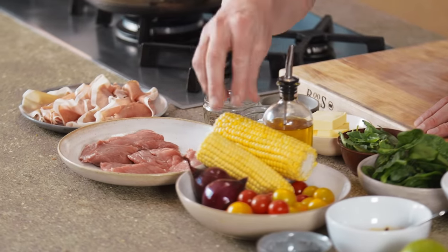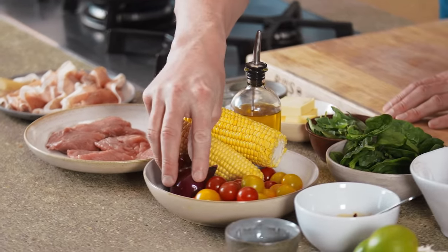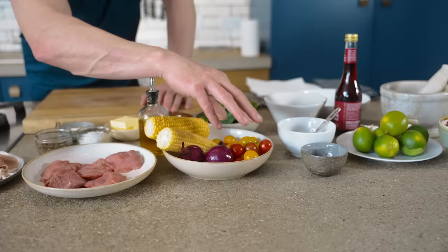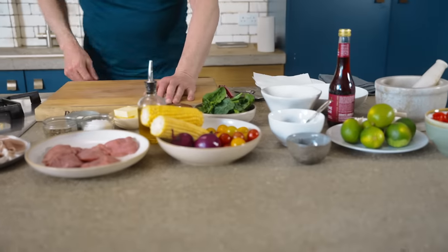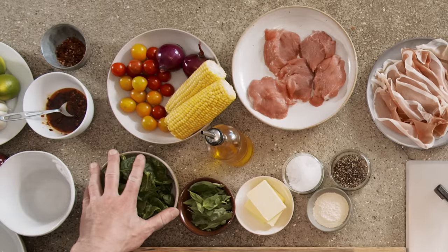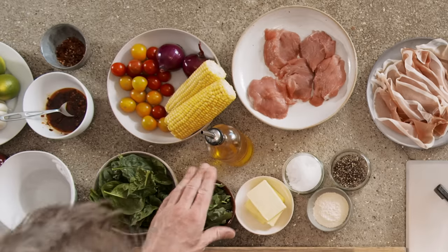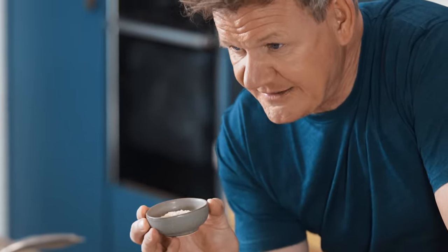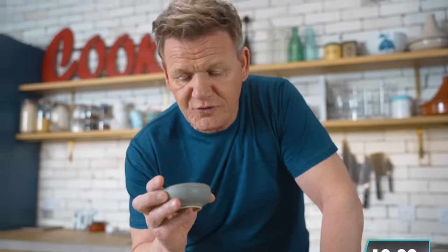Beautiful slices of prosciutto, beautiful fresh corn, red onions — we're going to do a nice sort of, it's almost like a corn roasted salsa. Beautiful heirloom cherry tomatoes, a little touch of chilli oil, fresh spinach, fresh basil, touch of butter. And this is my secret ingredient — it's a little bit of garlic powder that absolutely elevates pork to a whole new level.